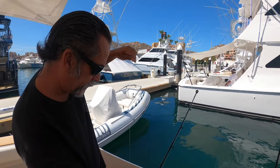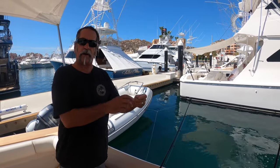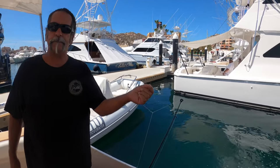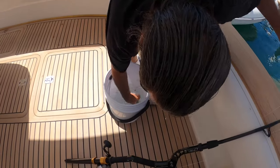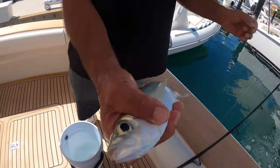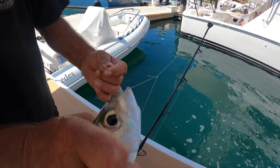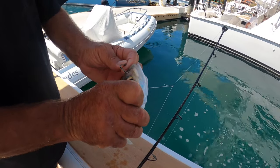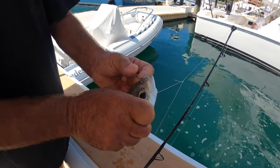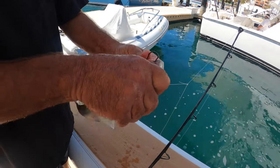We've got our sinker and everything tied up. We're going to use a mackerel — a little Spanish mackerel right here. We're going to nose-hook it. Right in the front, where God made a spot for your hook — it's got a couple of holes there, the nostrils. You go right through there, side to side. It's kind of tough but it's a good spot.